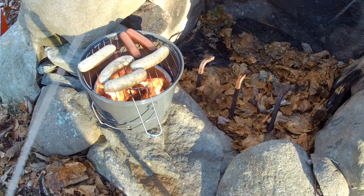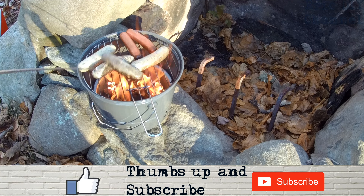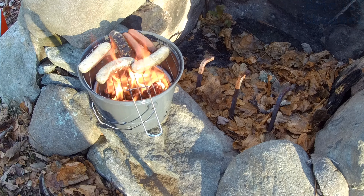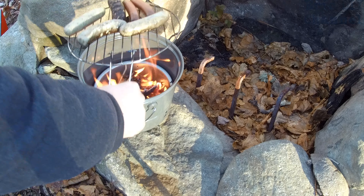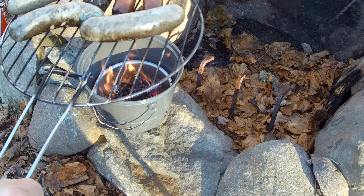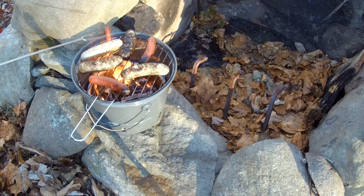As you can see with the Coleman Party Pail you put your stuff on just like a grill. We're using our outdoor marshmallow roasting sticks to turn these, but the fire is pretty hot so I've got to move some stuff around. The great thing is if it's really hot you can grab the edge — it's not hot to the touch — and lift it right out of the fire to serve from there. Hot dogs and sausages are cooking really fast.